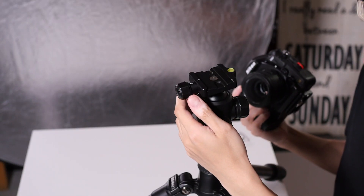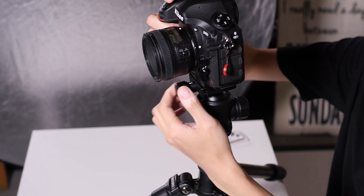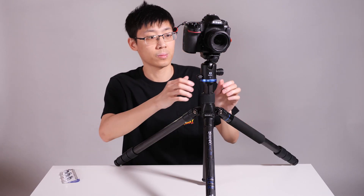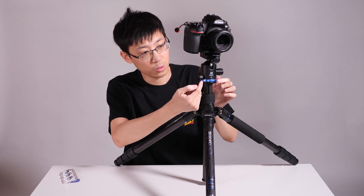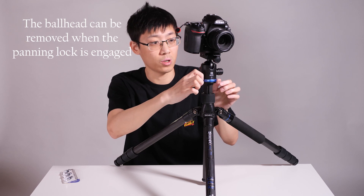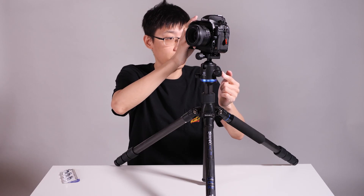Now let's mount a camera. You should make the bubble leveler towards yourself so that you can still see it behind the camera. Put the camera on there and twist to lock the clamp. Speaking of the three adjustment knobs: the first one, usually on the bottom, is the panning lock — when you lock it down, you cannot pan the head anymore. The second knob is the ball head lock knob — when this is all the way tightened up, the entire ball head is locked.